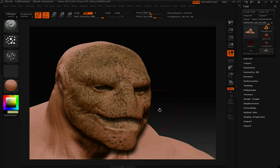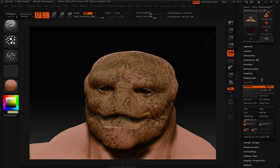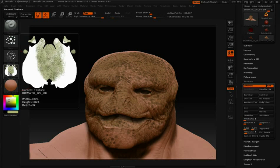Once you're done painting and you want to convert this polypaint to a texture, all you need to do is go over into your tool palette. You'll notice you have a Texture pull-down — open that up, and you'll see a button that says Color to Texture. If you click on that, it'll convert this polypaint color over to a texture, which you can see over here on the left-hand side.